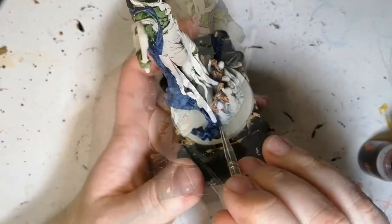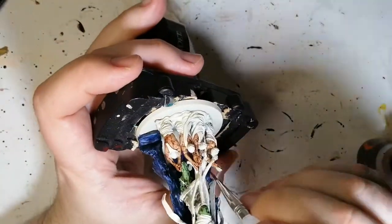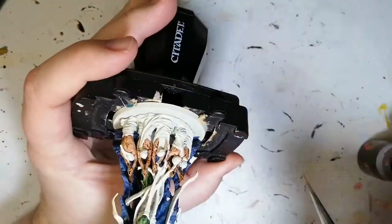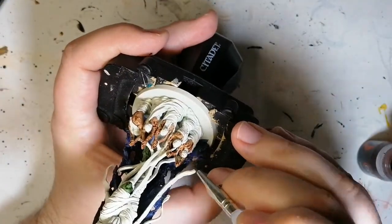I missed some areas along the way and had to patch it up after and try to clean it up. It's a bit of a challenge navigating all the follower skin areas around the cape and other parts of this miniature.